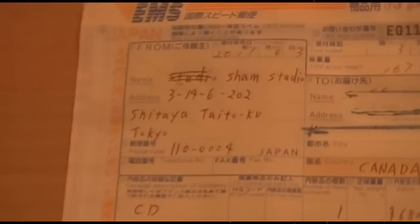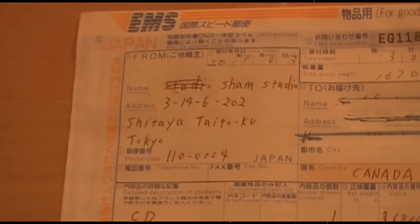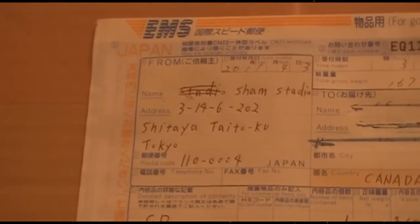Let's see who it's coming from. It's coming from Sham Studio, 3-14-6-2-0-2, in Tokyo. Yep, that's mosaic.wave studio.